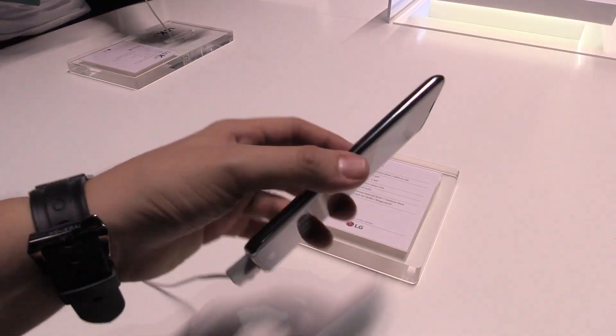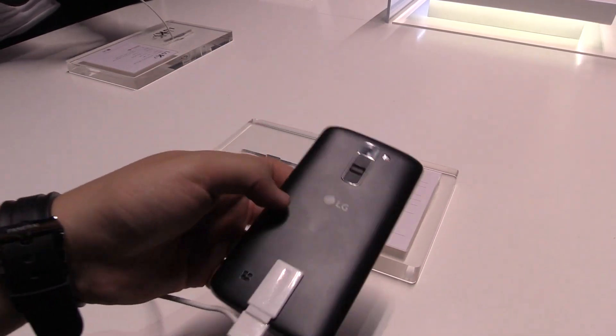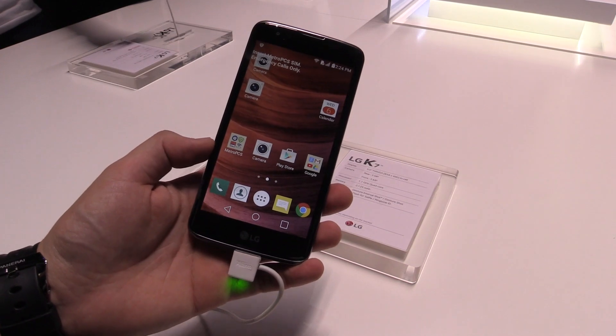I have to say the build quality is really nice on this phone — quite light. We have the USB port, headphone jack, and a speaker. I think for the price it would be a really nice phone, so that's the LG K7.